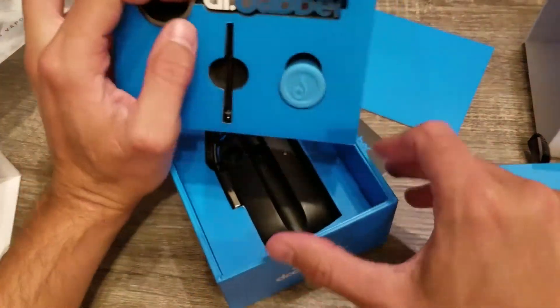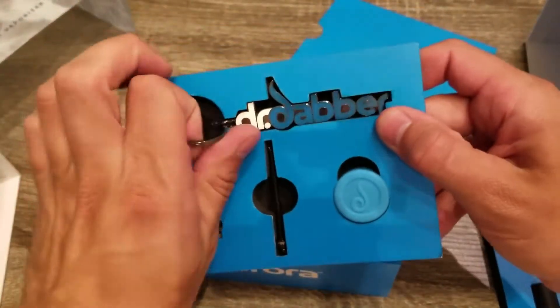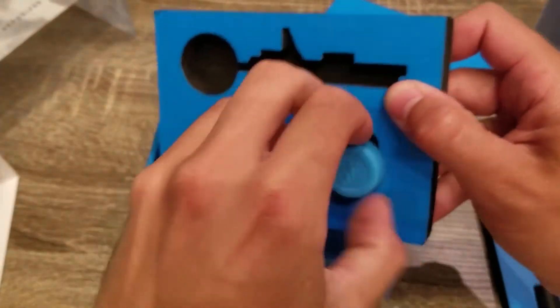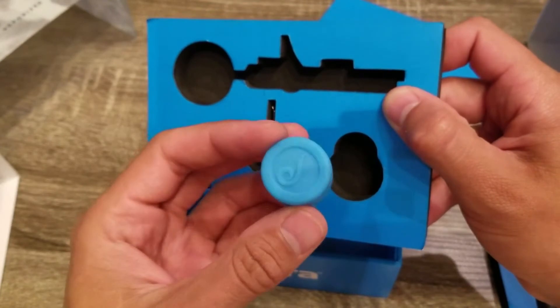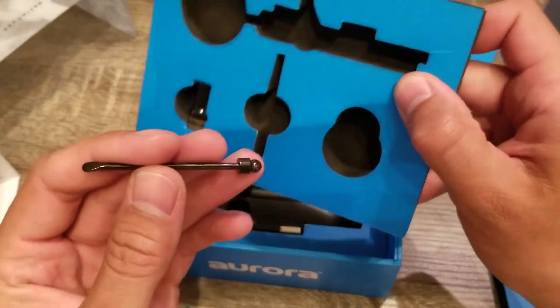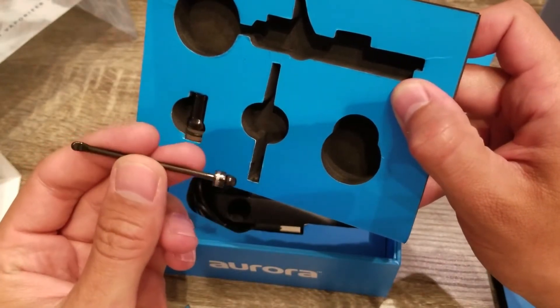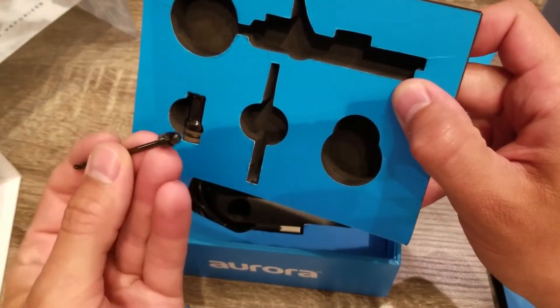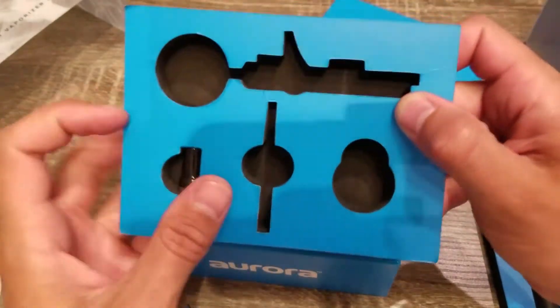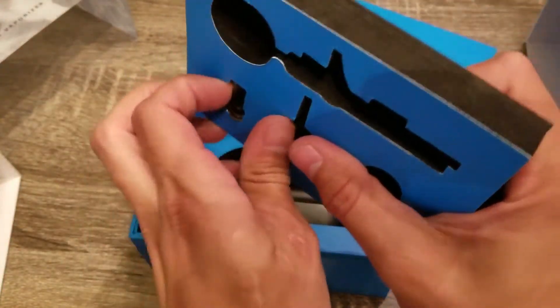In the middle section you get a nice Dr. Dabber keychain. This looks like a 3 milliliter silicone jar. A nice dab tool that you can even put on your keychain ring if you'd like — it is scooped at one end and rounded with a hole at the other. And you also get an extra mouthpiece.